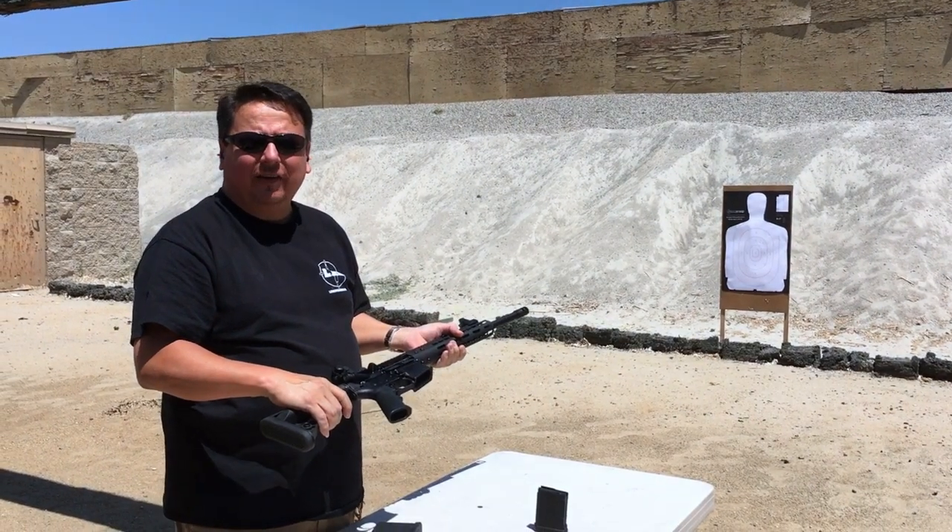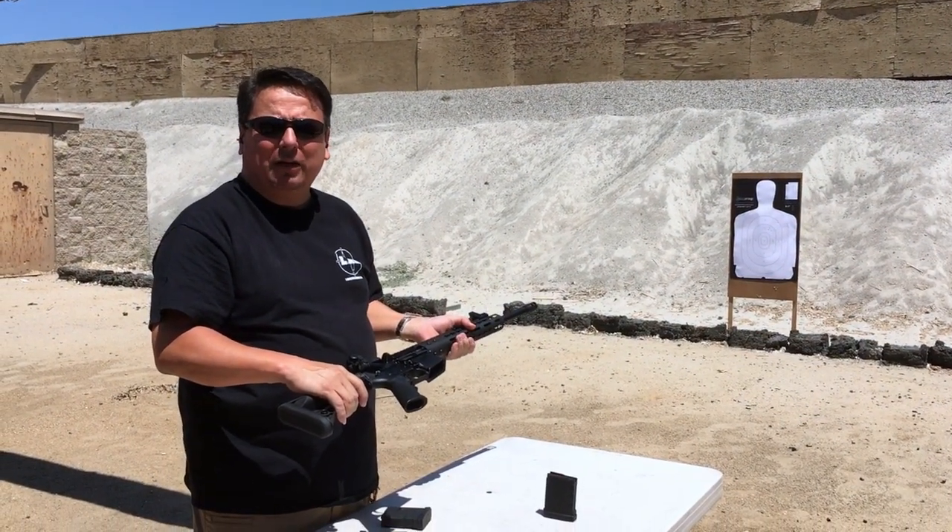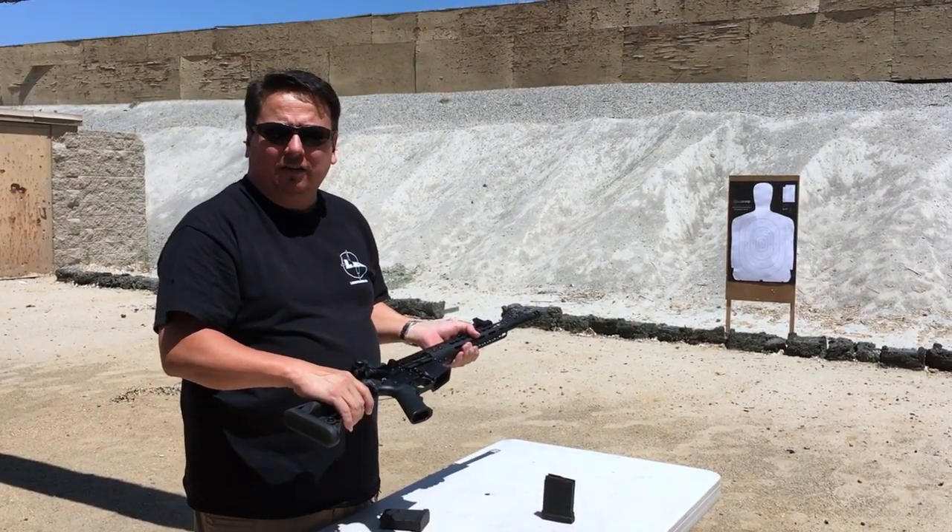Well, there it is guys. Thank you very much. You can buy them here at Prado Olympic Range and we also have rentals here so you can try them out.